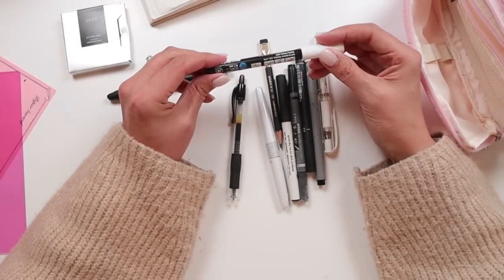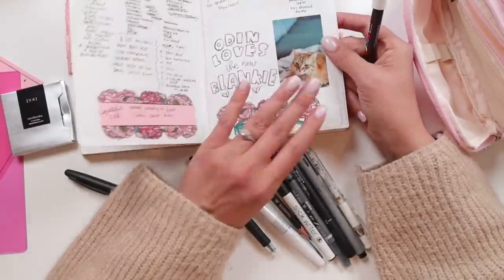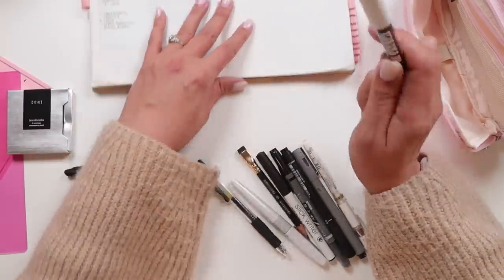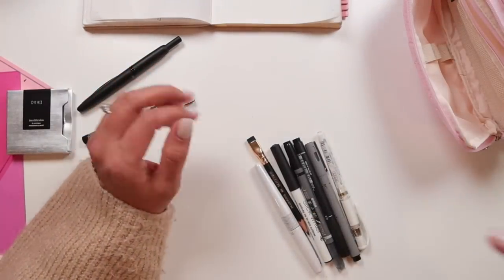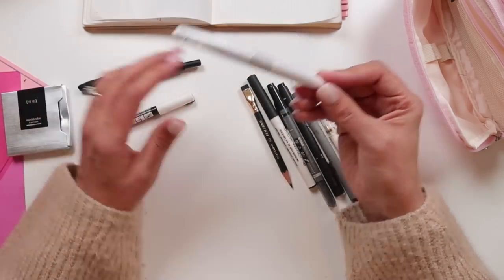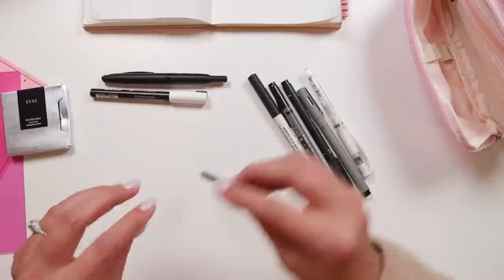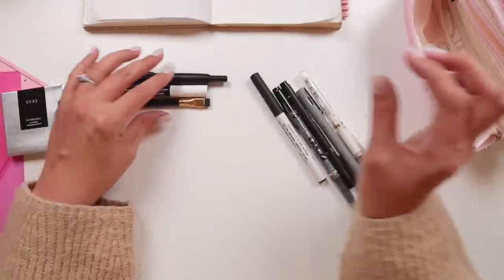So this is a Posca pen — the bullet tip 0.7 millimeter. This is a white paint pen and I have used this and I'm going to continue to use it. I use it to write on pictures for the most part, so this one is definitely staying. I've got a Pilot G2 0.38 — I don't need that right now. Here is my Pilot Metropolitan, which was the pen I was using before I got the Vanishing Point. I'm going to put that one away because this is the one I'm using now. I will keep my Palomino Blackwing, which is my pencil I love to sketch with, although I'm going to give it a little sharpen.